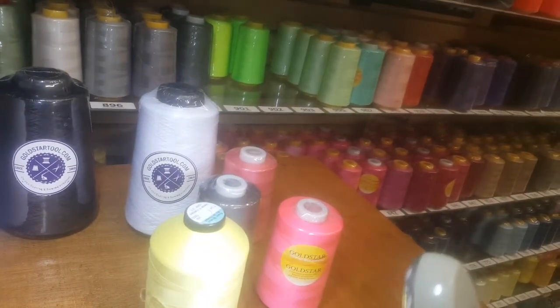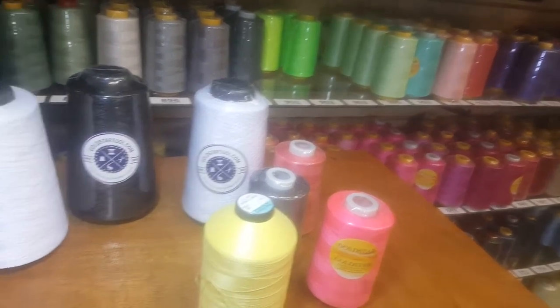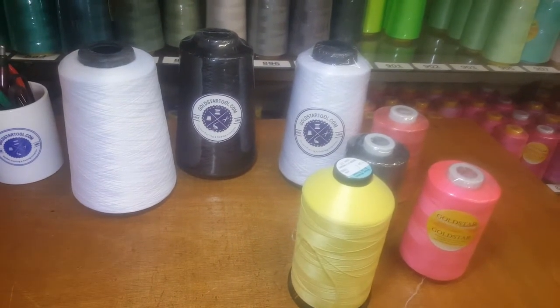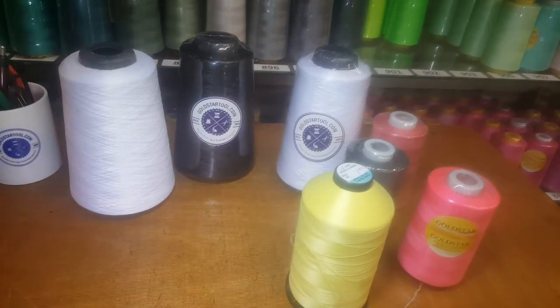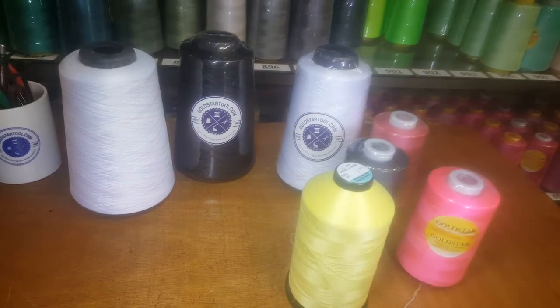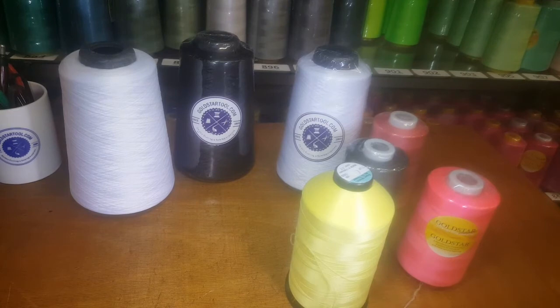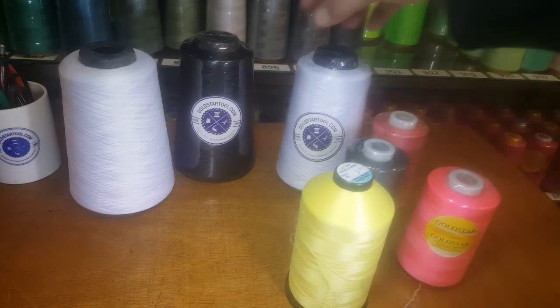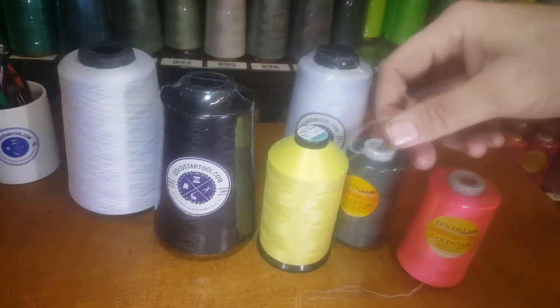Here at Gold Star Tool we have them all. Not only polyester thread — if you go to our yarn and thread section on our website, you'll see nylon thread, woolly nylon thread, polyester thread, heavy duty polyester thread, and embroidery thread. Any type of sewing thread you can imagine, we have it under one roof at goldstartool.com.